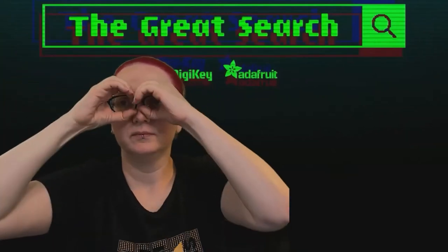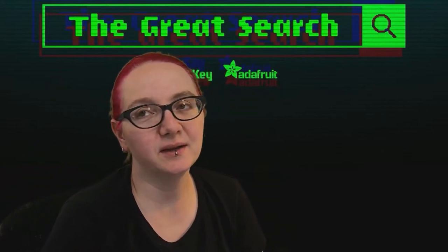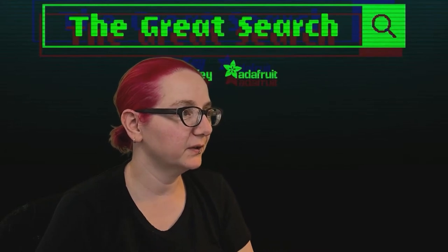Every single week, it helps you find the things on DigiKey.com. This week I've been looking to experiment with a little bit of RS-232. Let's go to the computer and chat about it.